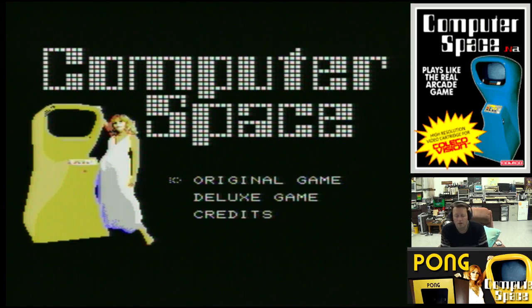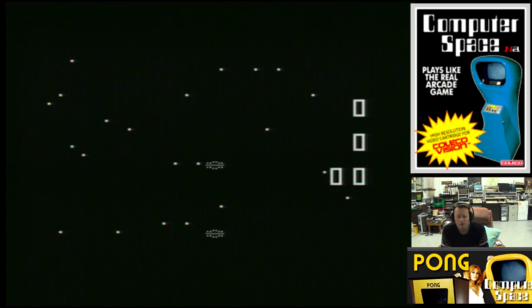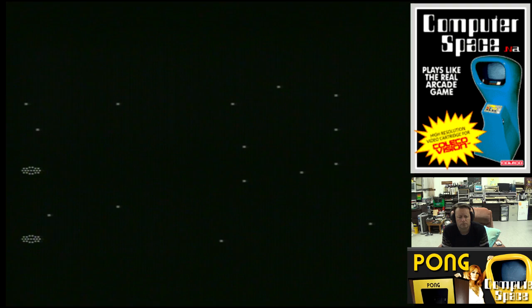This is what Computer Space used to look like originally. Dotted ships, solid ships. One button thrust. You go off one side and there's got a bit of momentum going — you don't stop. You can play this on two players as well. The computer player is definitely winning. You only get one shot at a time, so you have to be very careful when you choose to fire, and they change direction.